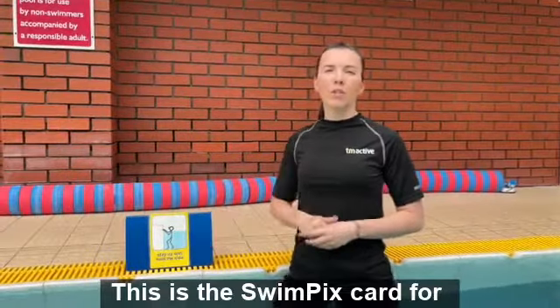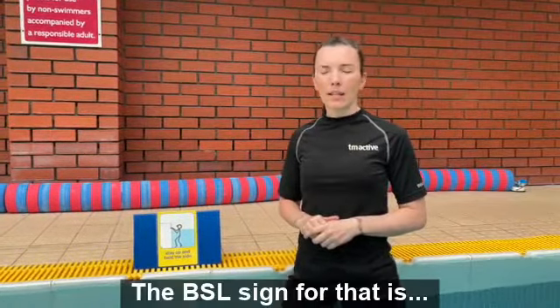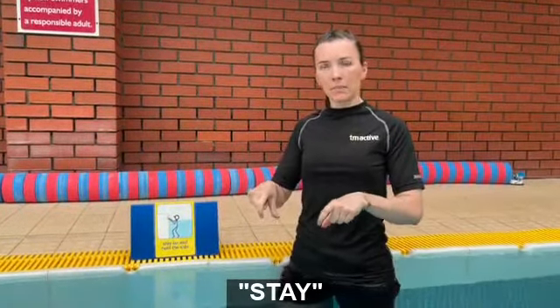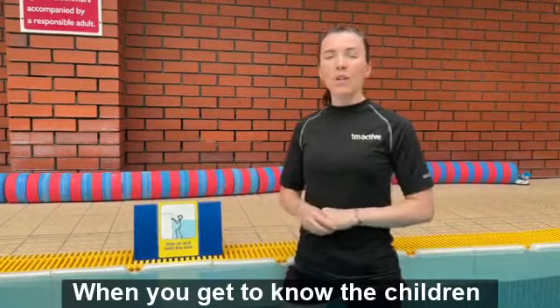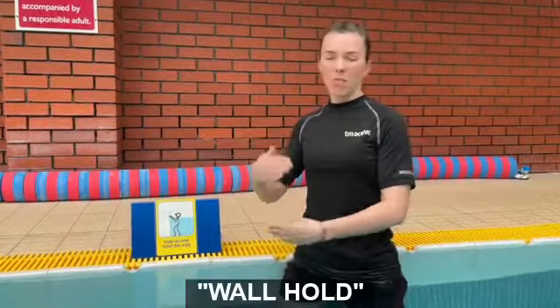This is the Swimpix card for 'stay up and hold the side.' The BSL sign for that is: stay, wall, hold. When you get to know the children a little bit better, you can just use 'wall hold.'